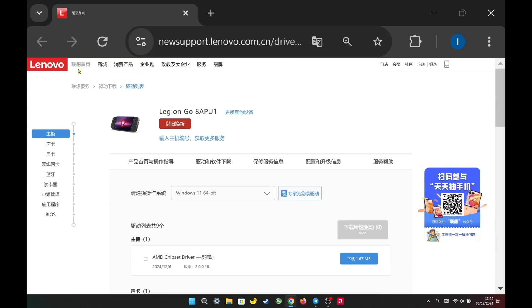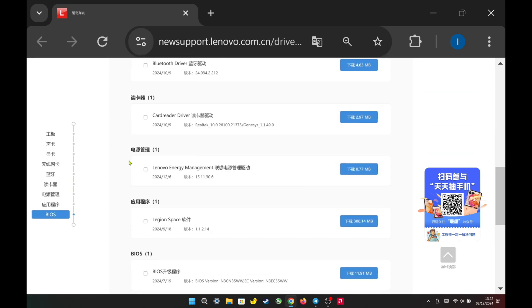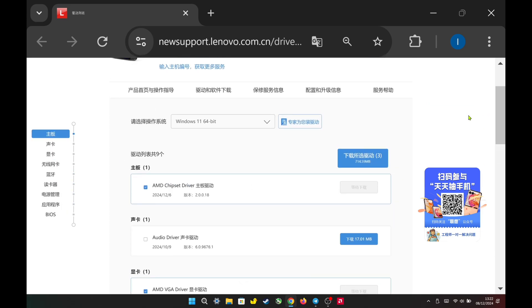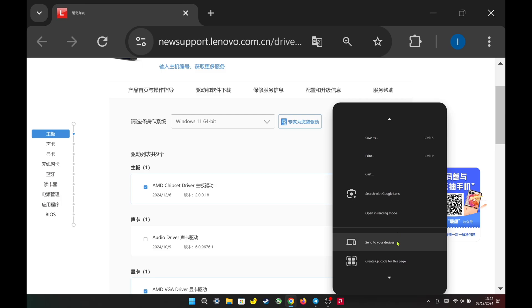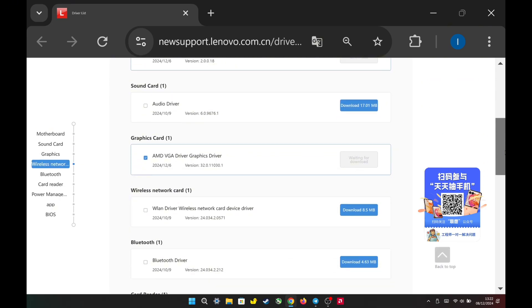Hello, everyone. Lenovo has just released three new drivers for the Legion Go on their official China website, including the AMD Chipset Driver, AMD VGA Driver, and Lenovo Power Management Driver. I'll leave a link in the comment section to make it easier for you to access the website. You can then translate the website to English for easier understanding.